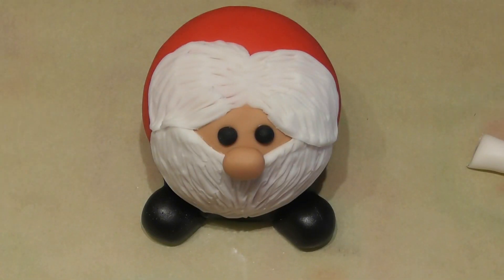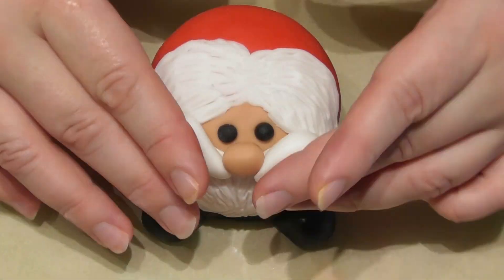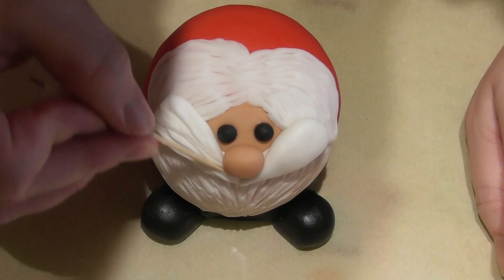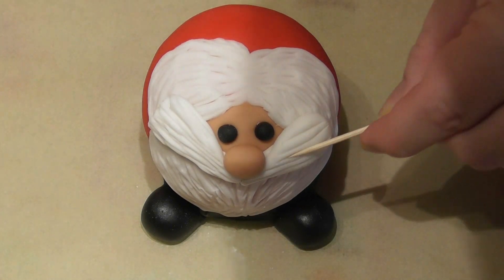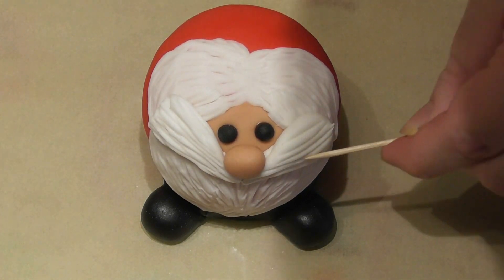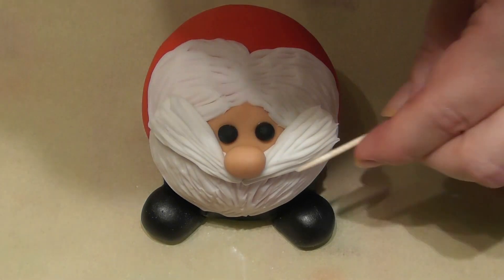For Santa's moustache I start by rolling a sausage shape and cutting this in half. This just allows each side to be even, and I then use my hands and simply roll this into more of a cone shape so it's thicker at one side and thinner at the other. Stick this on with some edible glue and then using the cocktail stick technique simply add the indentations.